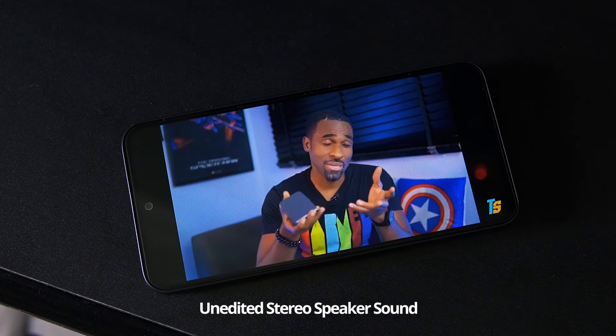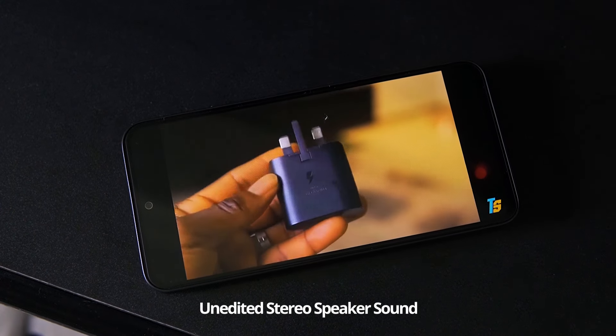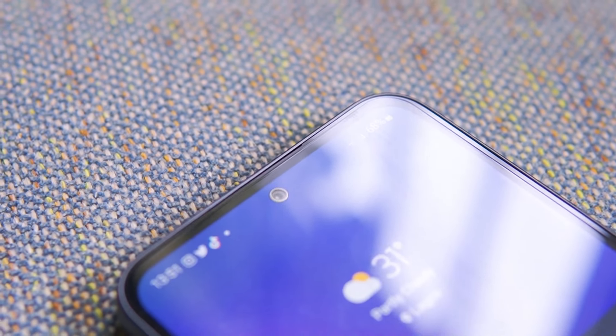If you pre-ordered it, Samsung has a bunch of great deals and they tend to throw in a charger — it will be a 25-watt charger. It's a mid-range phone after all, and the large bezels and distracting silver ring around the front-facing camera constantly remind you of that fact.